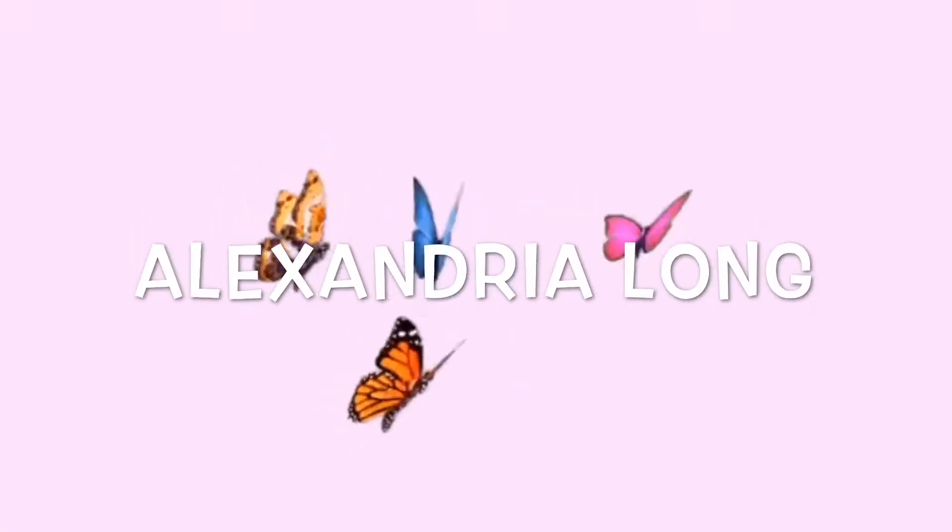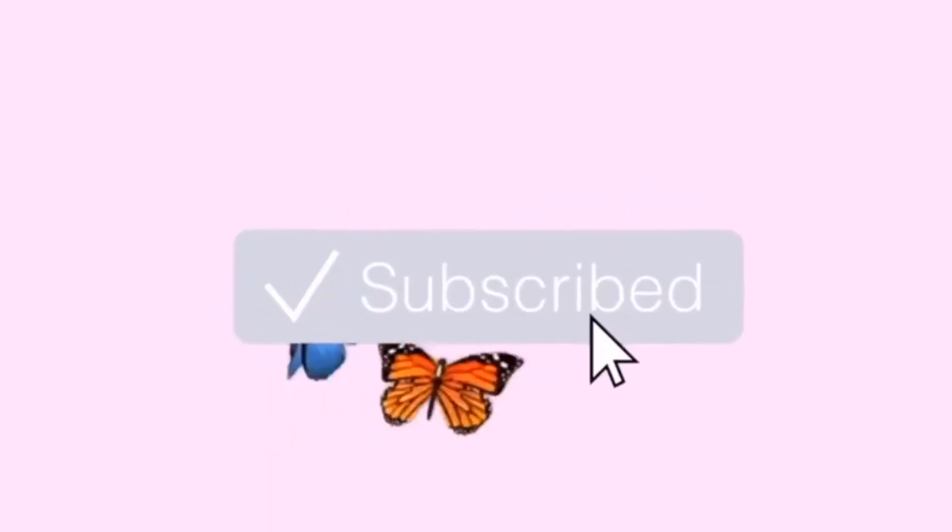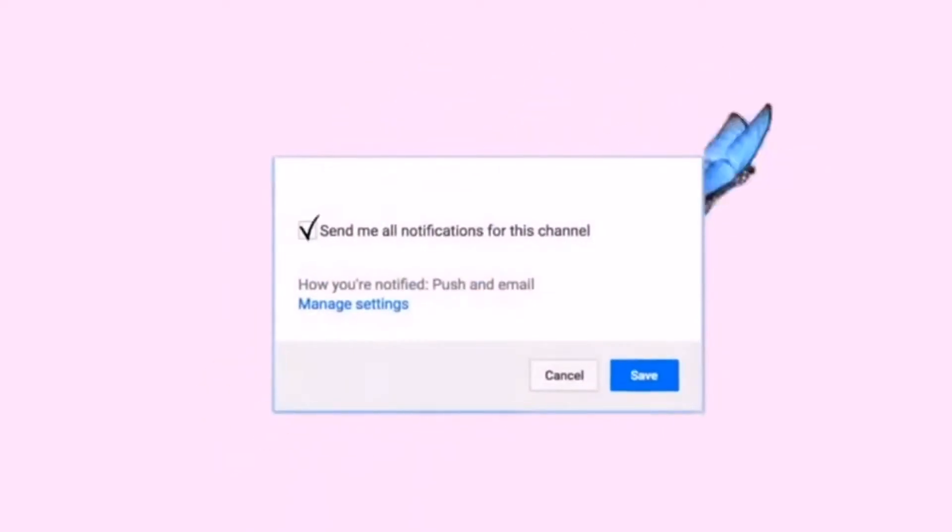So anyways, let's get started with the video. Hi Lexores, I'm Alexandria Long and welcome back to my channel.